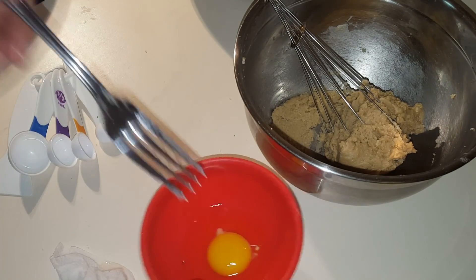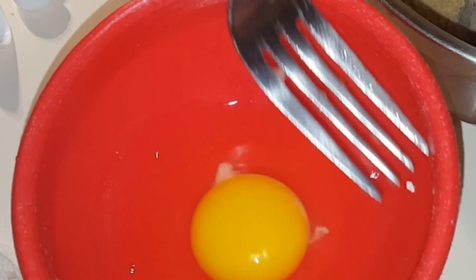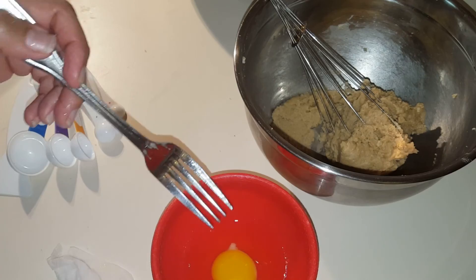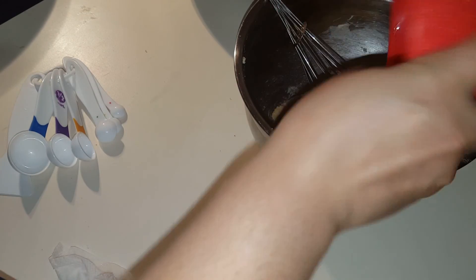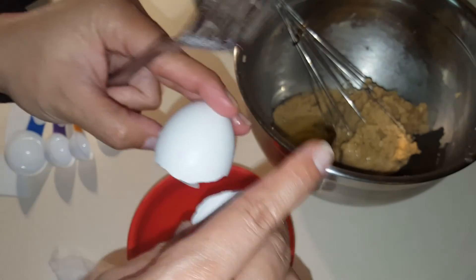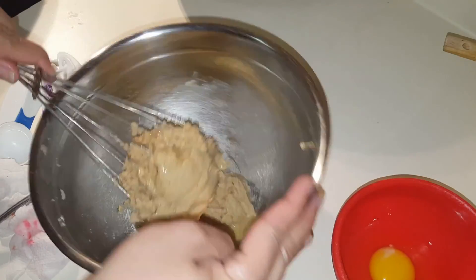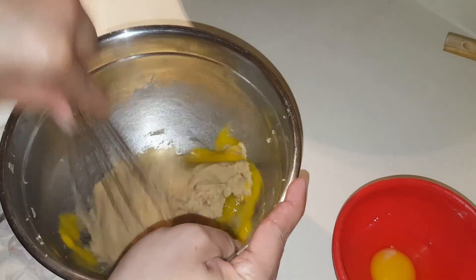Now we need to beat in two eggs. I break each egg separately in a little bowl first — as you can see here, I found a shell and I don't want that in my mixture. So I add one egg at a time: I beat in the first egg, and once it's incorporated, I add the next one.